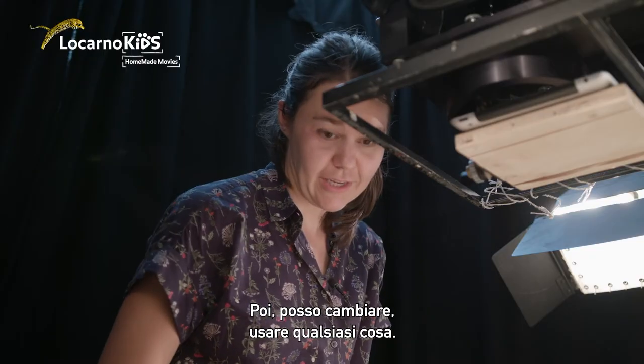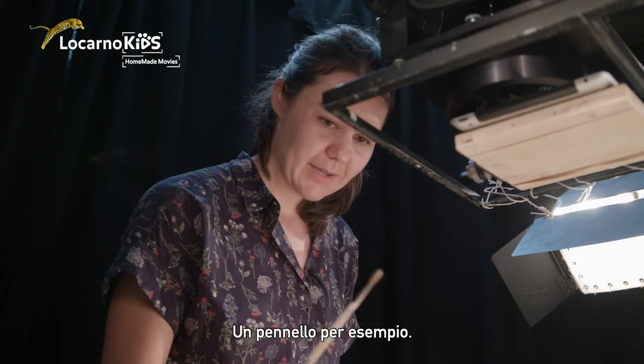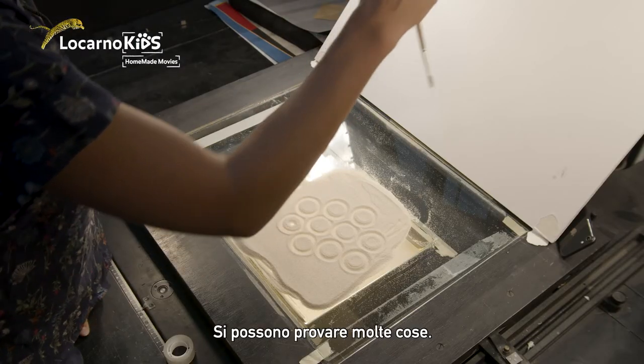You can change whatever you want to use — a pen, a brush pen. You can try out many things.